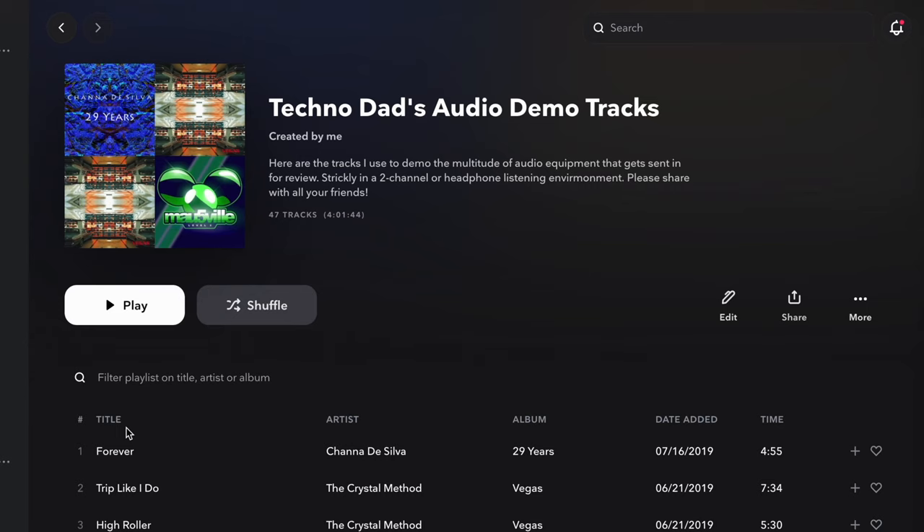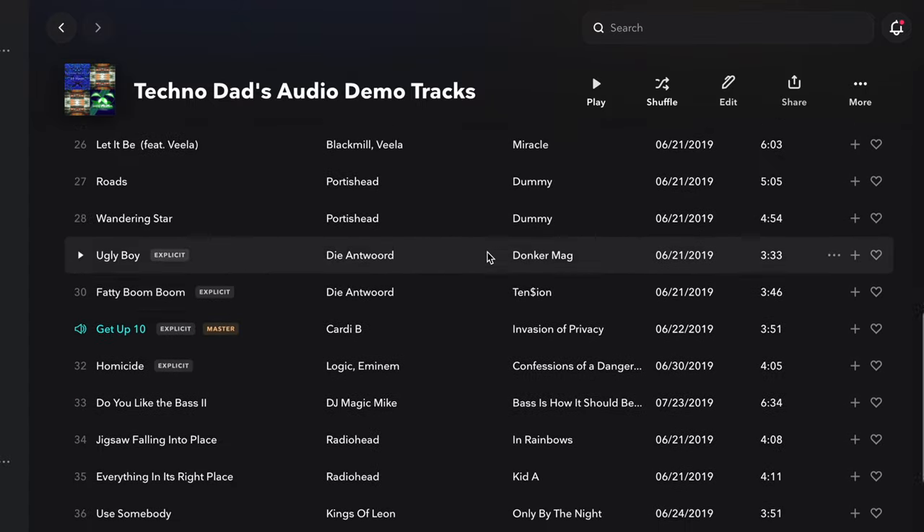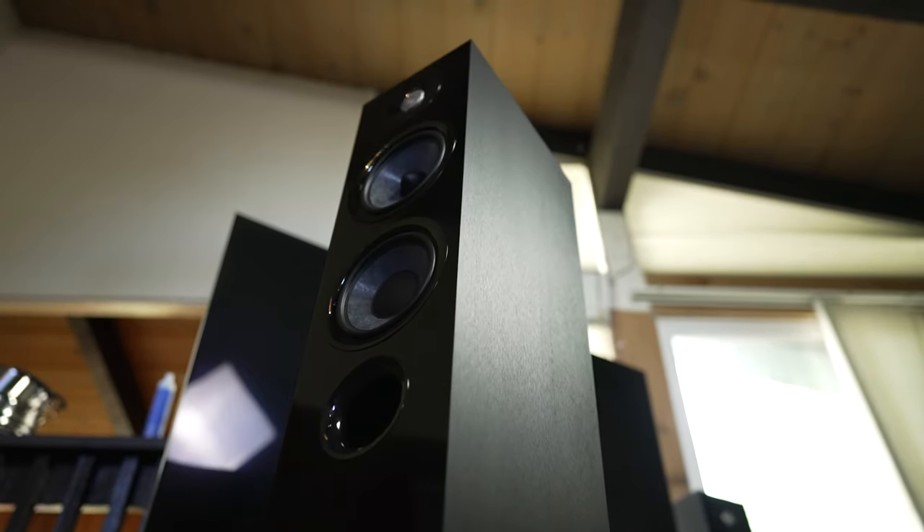These speakers love the extra power. I went through my demo tracks — which I'll link down in the description — basically a three-and-a-half-hour playlist that takes you through all different types of music. A couple of them are purely for testing out the highs: Florence and the Machine and Kings of Leon. Those albums were mixed very, very bright, so if there's any kind of boost in the treble at the 2 to 6k point where it's sensitive and harsh to hear, you'll notice it. And I did not hear any of that.